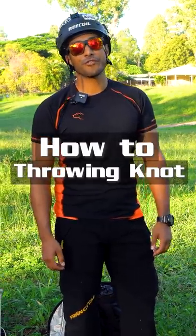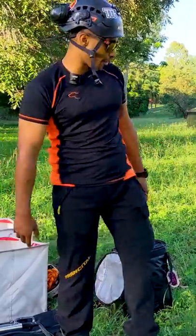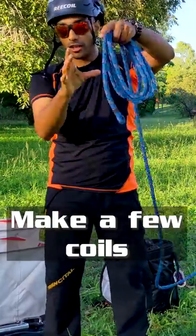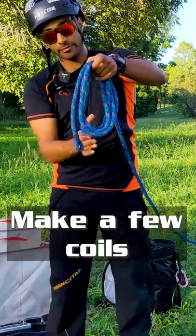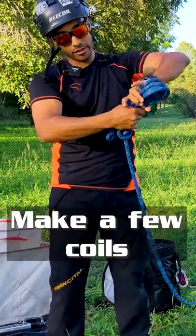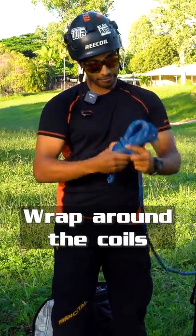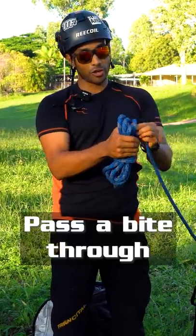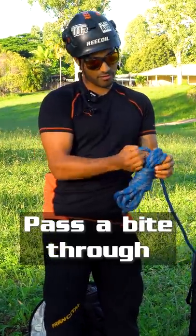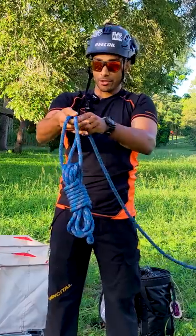The first, and probably most fundamental, way of getting a rope up into a tree is using a throwing knot. You make a few coils, maybe a couple of hand spans apart, like so. Pinch those coils and wrap around them like so, and you're going to pass a bite through this top section like this, and then grab the opposite side.